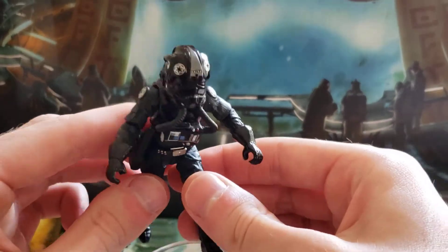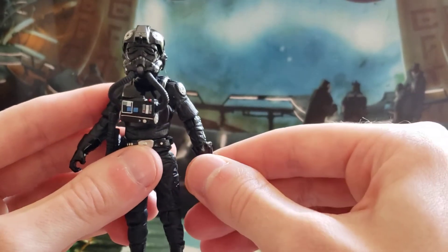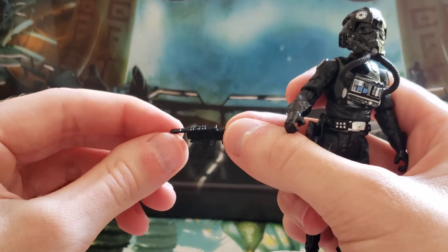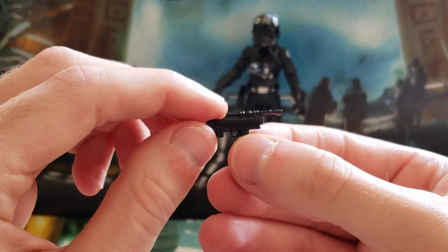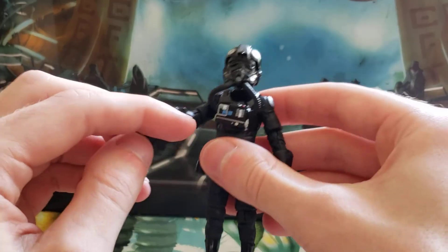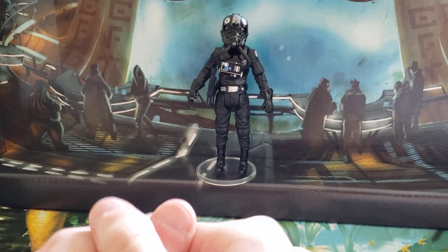He has ball-jointed knees and no ankle articulation, which I'm not really bothered by — I know a lot of people are, and I can understand why, but for my purposes it's no problem. He has just one accessory, which is this blaster, and it fits well in his holster. There's really nice paint detail on it.